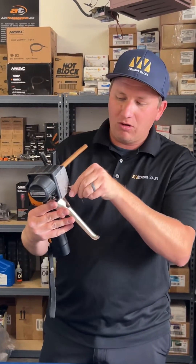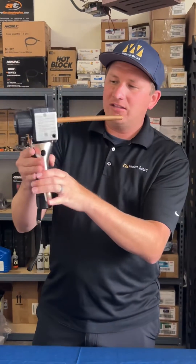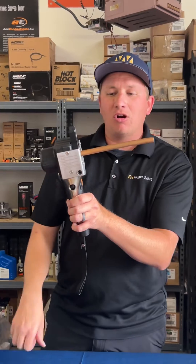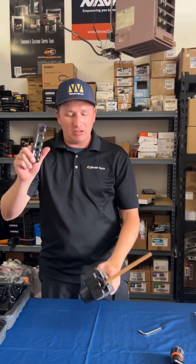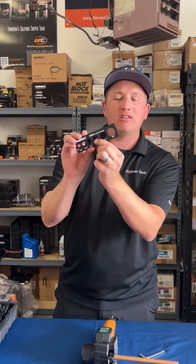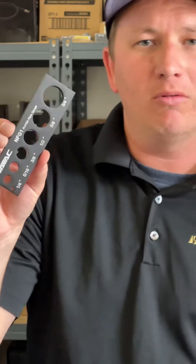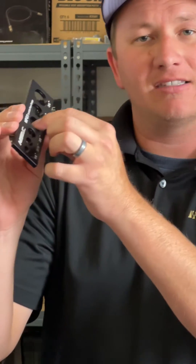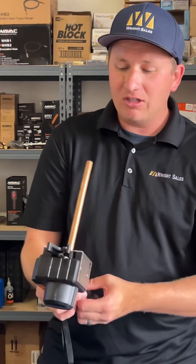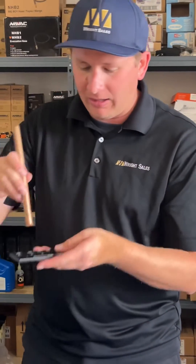Now we can see that's not quite enough resistance, so I'm just going to do one more little quarter turn on there. Now we have it — you can hear that snap in. We're going to go ahead and start our flare. Our flaring tool has a little ridge on the inside — to make a perfect flare, we want our copper to fit inside there but not fall all the way through. The flare is now done.